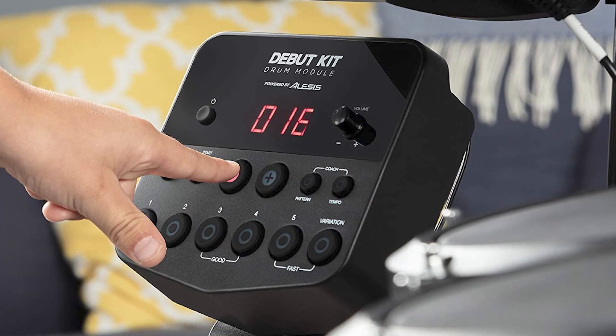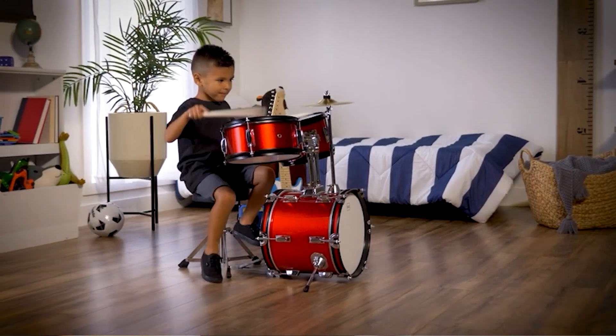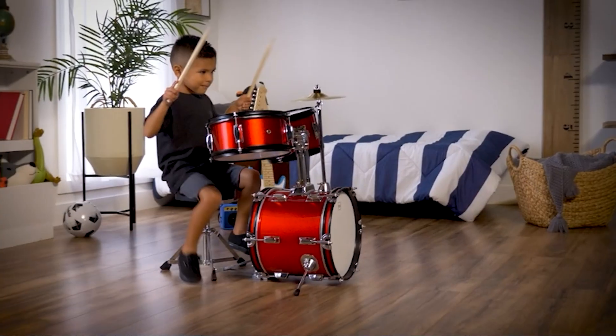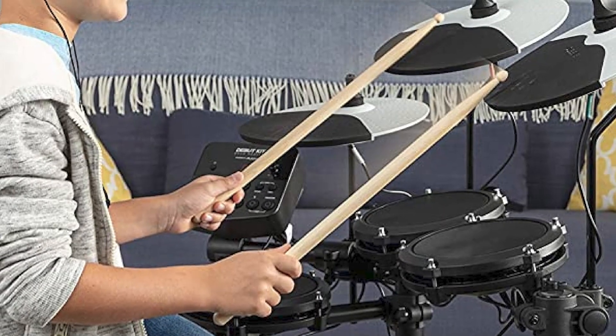Overall, the Alesis Drums Debut Kit is an excellent choice for parents who want to introduce their child to the world of drumming. Its compact size, durable construction, and beginner-friendly features make it a great investment that can help your child develop a love of music that lasts a lifetime.